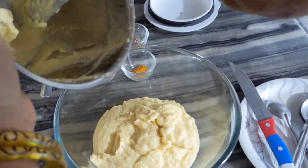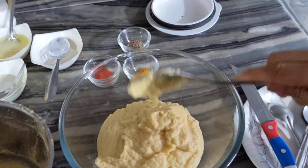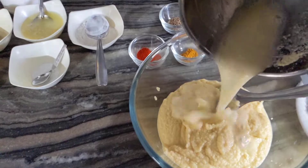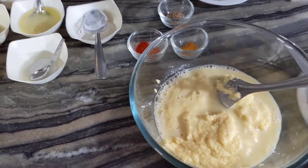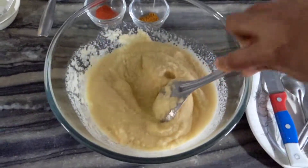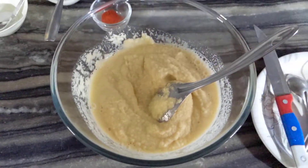Now we can mix it a little bit. I will add it to the pan. Now we can add half a teaspoon of ginger.